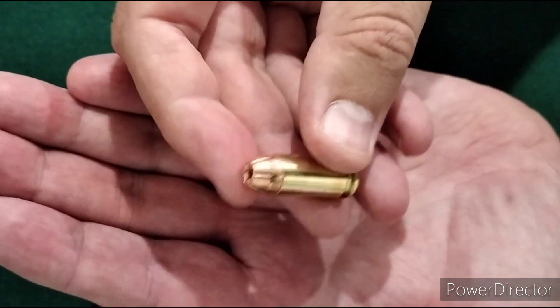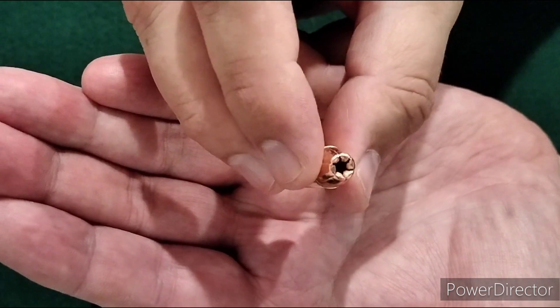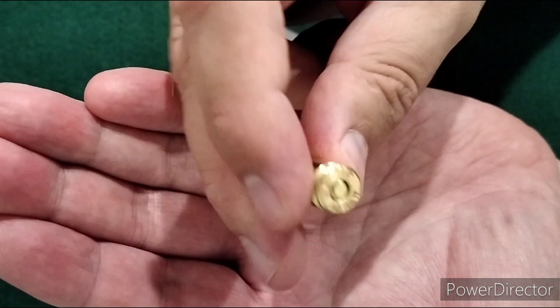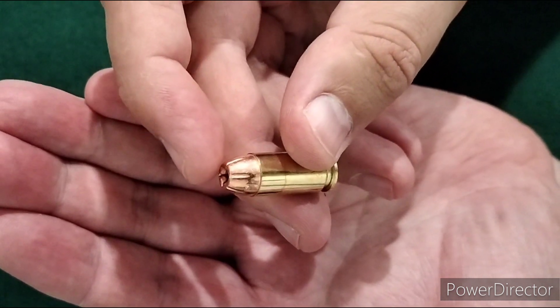And this is what the round looks like. Looks like a pretty decent cavity there in that hollow point. We're going to take it out to the range and test it out. Stay tuned.